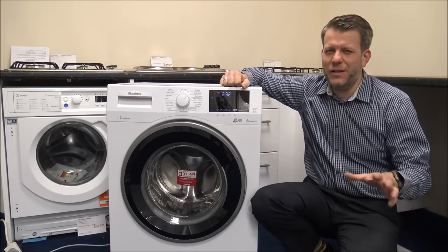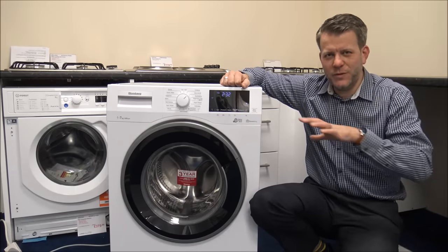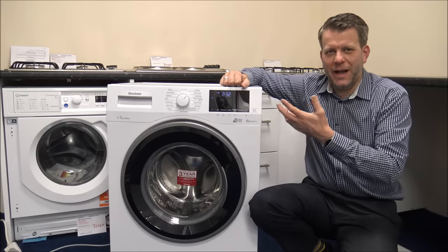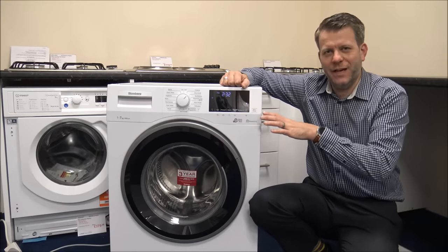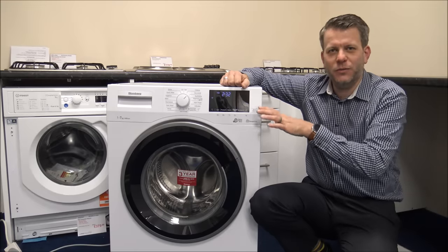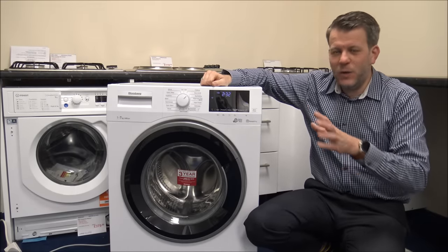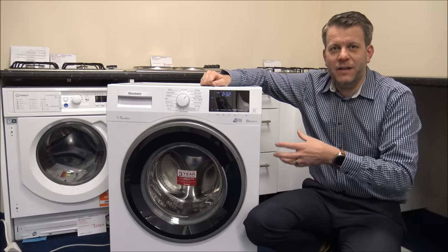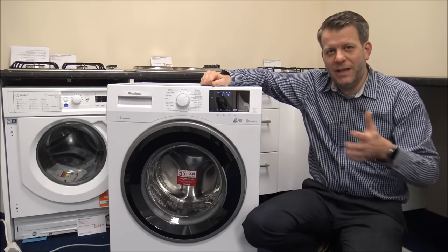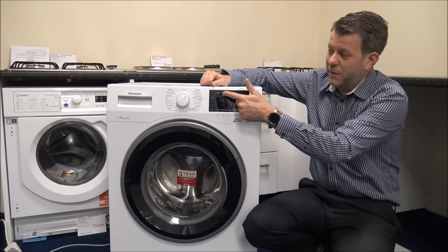Another misconception that people don't really think about is the washing performance. We've had quite a few people using the quick wash programs all the time who are actually quite disappointed with the results. Clearly, if you're going to try and wash, spin, rinse, and do everything in around half an hour to 40 minutes every single time, you're not going to get as good a washing performance compared to programs that run around two or two and a half hours. Also, if you suffer with sensitive skin and want extra rinses to get rid of all the suds, I wouldn't recommend the quick programs, as they reduce the number of rinses.